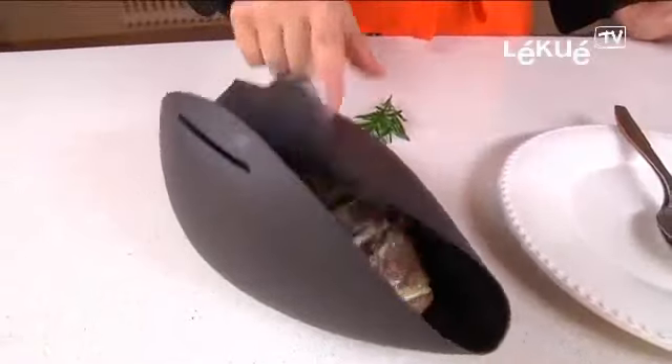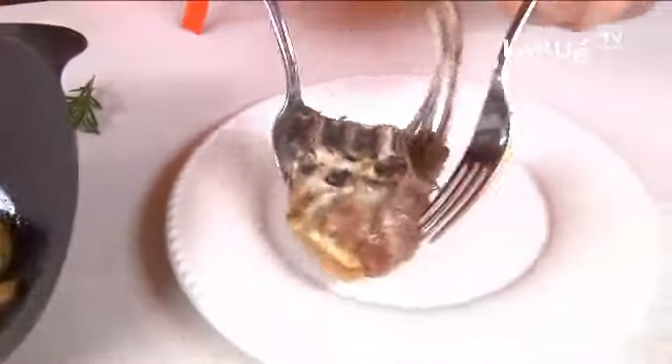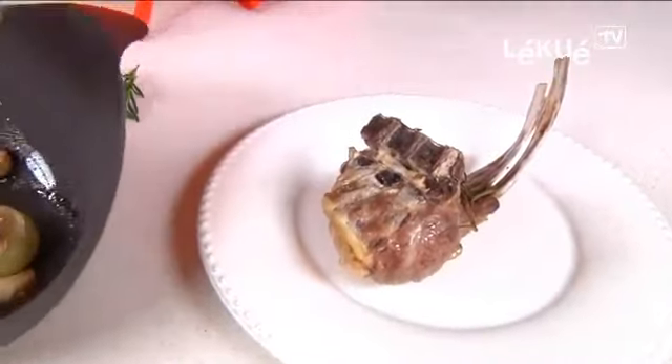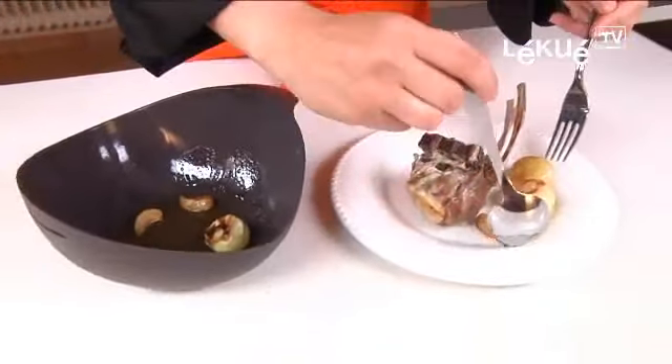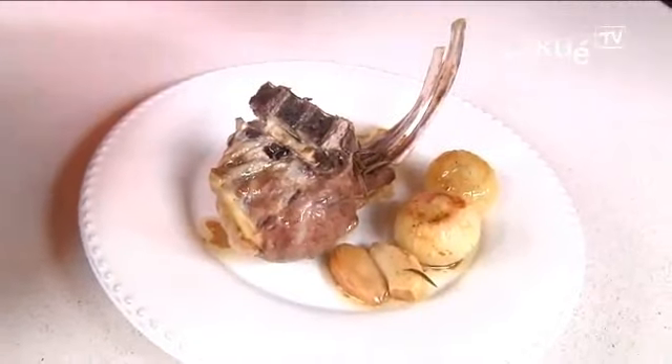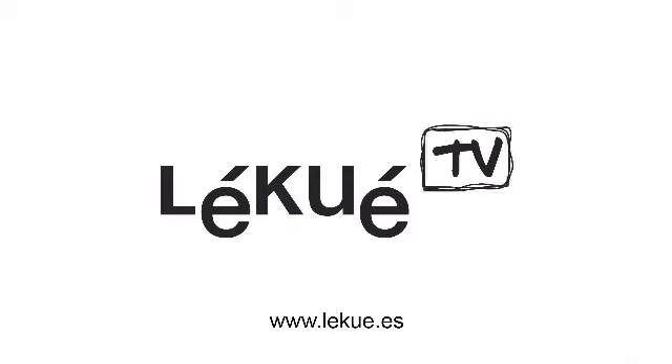The lamb is ready. We only have to serve it in a plate. And we have the onions here, garlic, some garlic and a little bit of fresh rosemary to grate. Fast, but healthy. I'll see you next time.